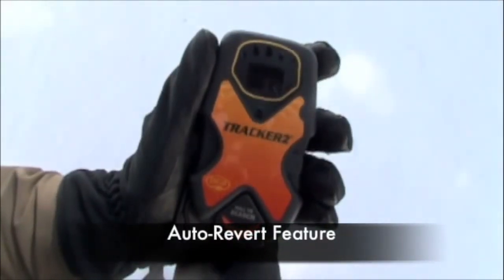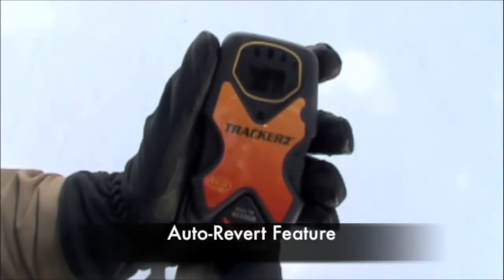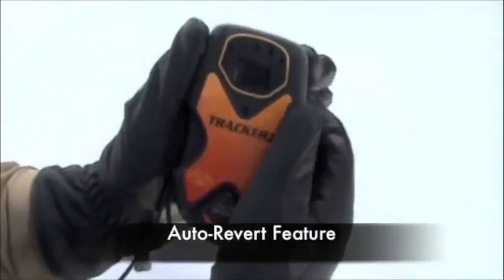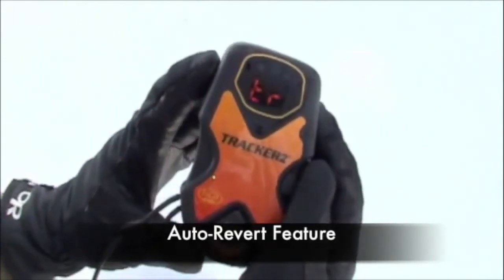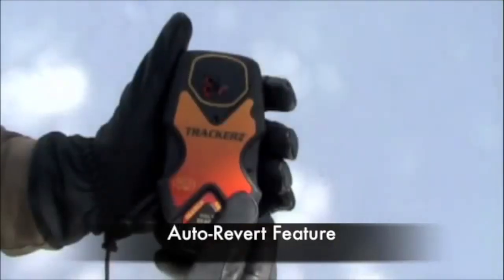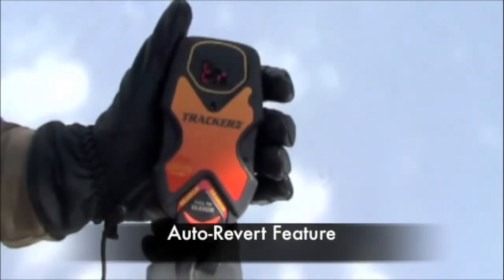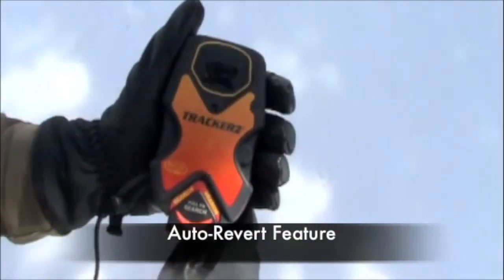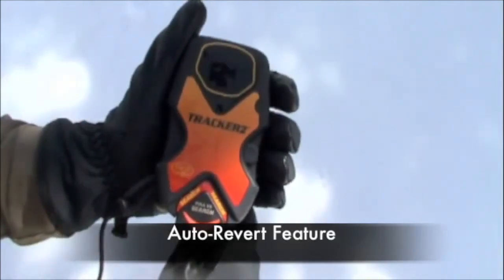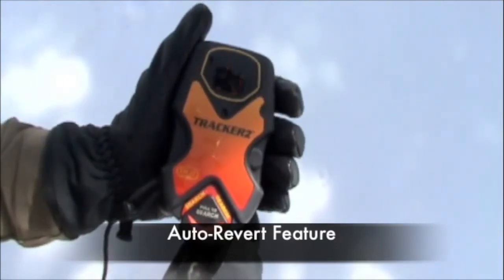Auto Revert automatically switches the beacon from search mode into transmit mode after five minutes of inactivity. The most practical application is in the likelihood of a secondary avalanche — if you are concerned you may be caught in a slide while searching, you may consider having your beacon in auto revert mode. At startup, engage auto revert by pressing the options button while turning the beacon on; the display will show AR following the battery power. If auto revert is selected, an alarm will sound for 30 seconds and TR will flash in the display window after four minutes and 30 seconds of search inactivity. To remain in search mode, press the black options button or toggle the search-transmit tab in and out during the 30-second alarm. If 30 seconds elapses without user input, TR will show in the display and the beacon will switch to transmit mode, and beeping will continue so the user knows the beacon is in transmit mode.